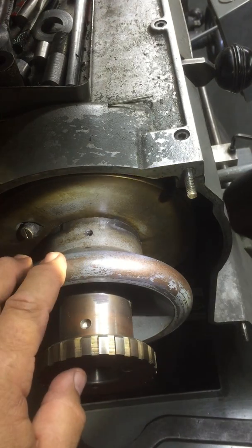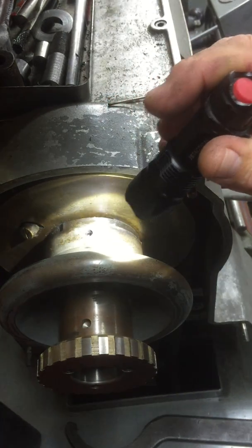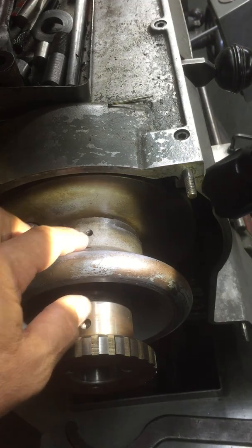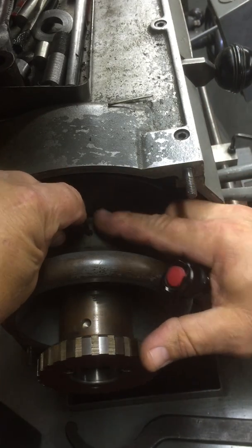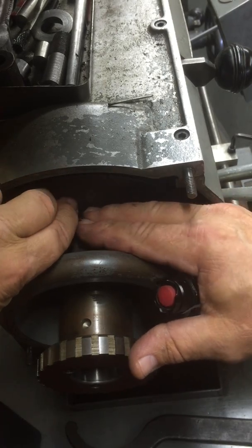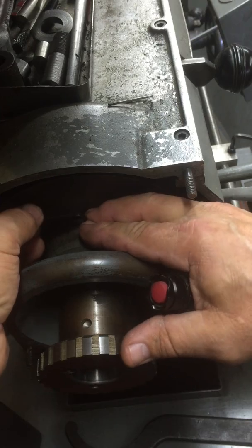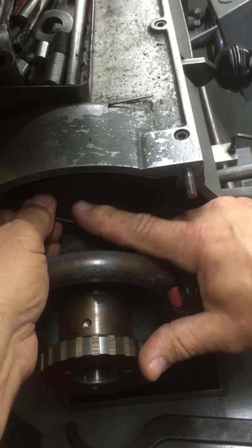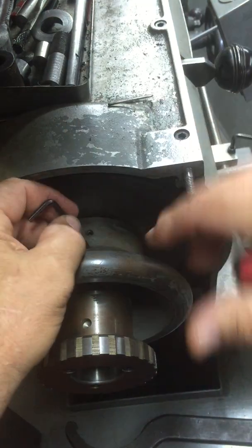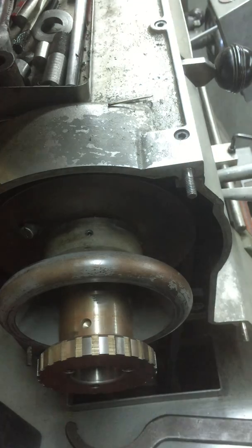Now if you look at this wheel right here — in between this wheel and this pulley here there's a set screw right there, you can see it. What you're going to do is loosen that set screw. It's kind of hard to get in there; I've been meaning to make a little offset tool because with the cover on you can't get a straight shot on it. So I was going to make a little wrench with an S on it to get in there and loosen this thing up.